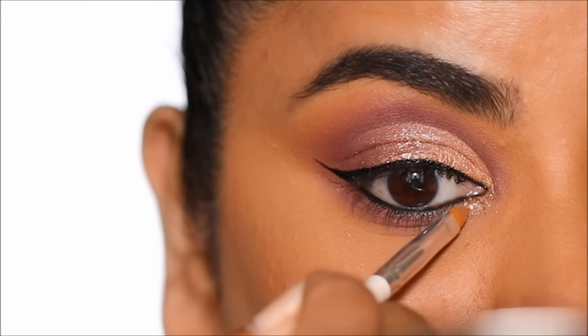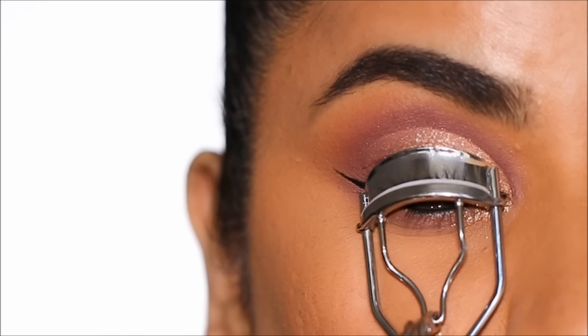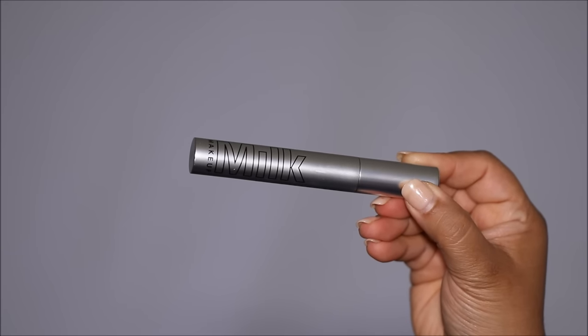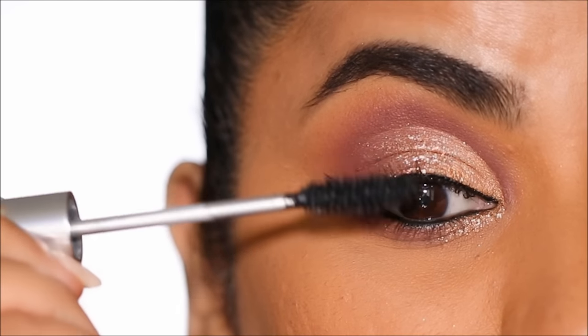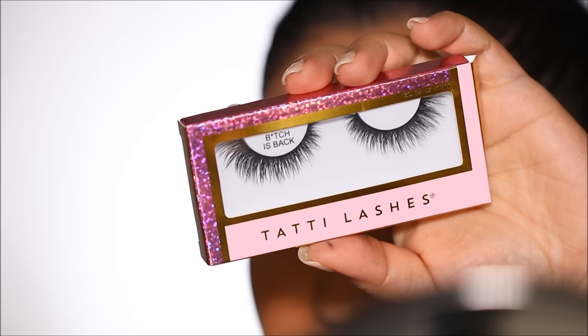I'm going to highlight the inner corner with a little bit of shimmer — it adds so much drama. Then I'm going to use the lash curler again to curl my lashes before using the Milk Makeup Kush High Volume Mascara to coat my lashes and give them some length and volume before applying false lashes.